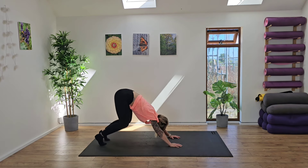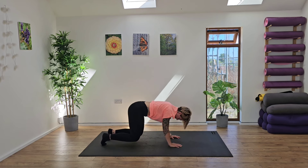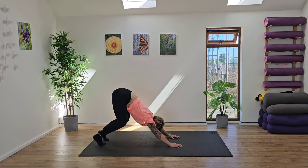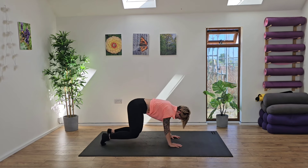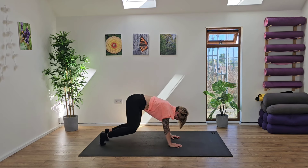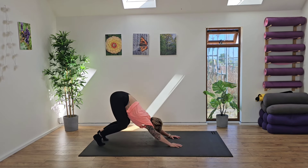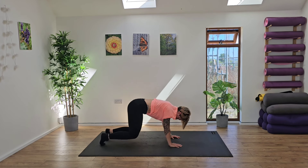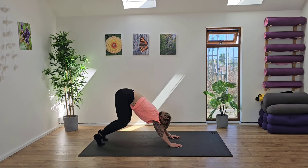From here, send the bum back, release, and then reach back. So now we're going to this more of a bent knee down dog position. We're already trying to gently open up into the hamstrings and the hips, releasing the head down between the arms, opening up the shoulders. Take a nice deep breath in, exhale, send the bum back, inhale, draw it forward. Last time, we're going to exhale and drive the bum up to the sky.